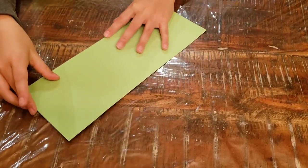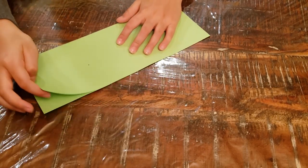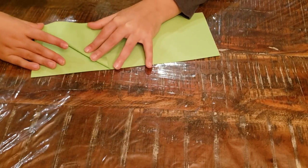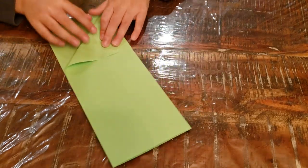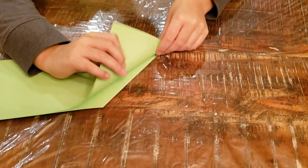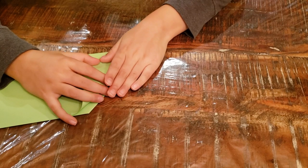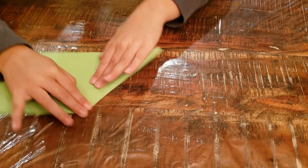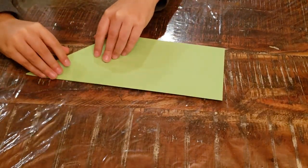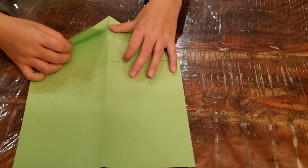And now you're going to fold triangles. So this is going to be your folded edge, and you're going to take this edge to the folded edge. Flip it over and fold the other side to match.